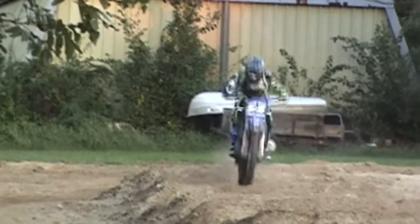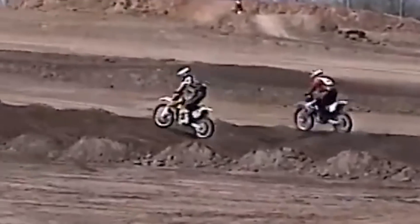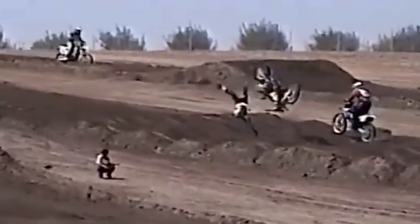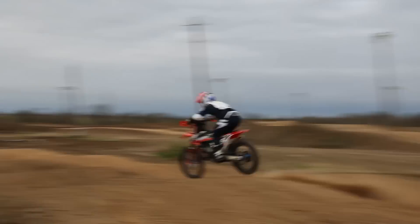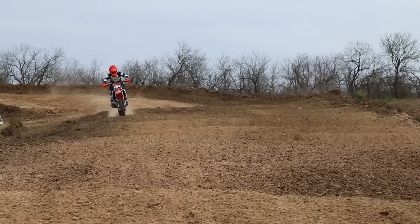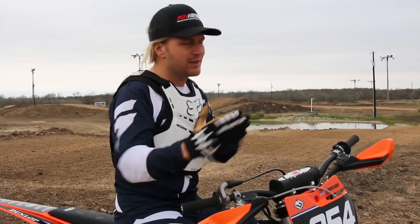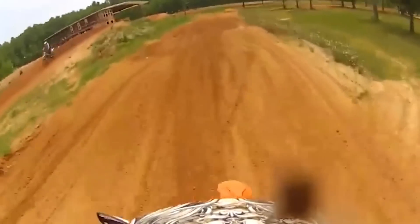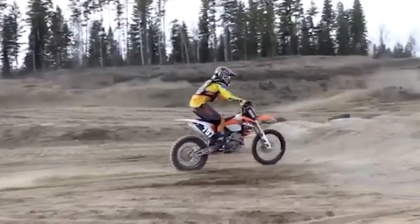Mistake number three is losing momentum towards the middle and end of the whoops. If you haven't come in with a speed that allows you to pick up speed as you go, it's going to give a little more chance for the bike to start to react in an odd way. If you can gain speed on every whoop, that means the tire is getting traction, the bike is going straight, and you're in flow. Make sure you maintain or pick up speed towards the end and don't let that drop off — when you drop off speed the bike starts to unload.